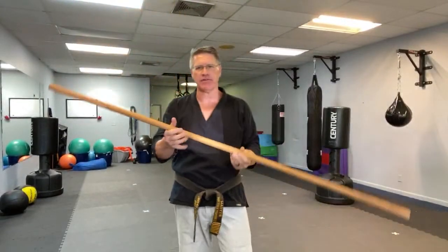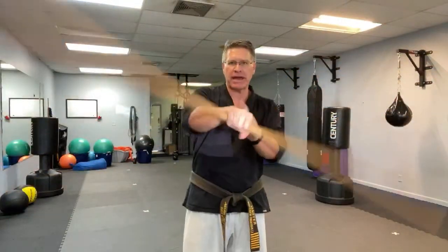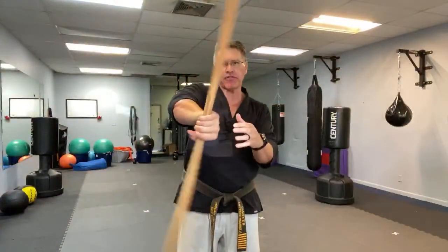Any martial arts staff — any long staff, medium-sized staff, even a shorter staff — I like to use this bo. Start with your hand in the middle. You're going to turn it from side to side, just warming up the wrist, getting the blood to flow into the joint.